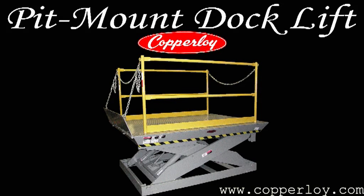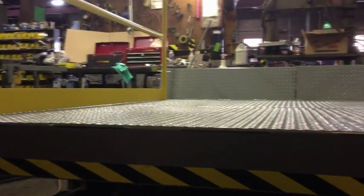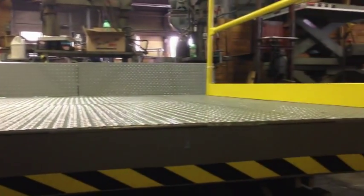Copperloy's pit mount dock lifts allow for loading operations where space is limited. When installed in a pit, the dock lift will be flush with the ground in the lowered position.